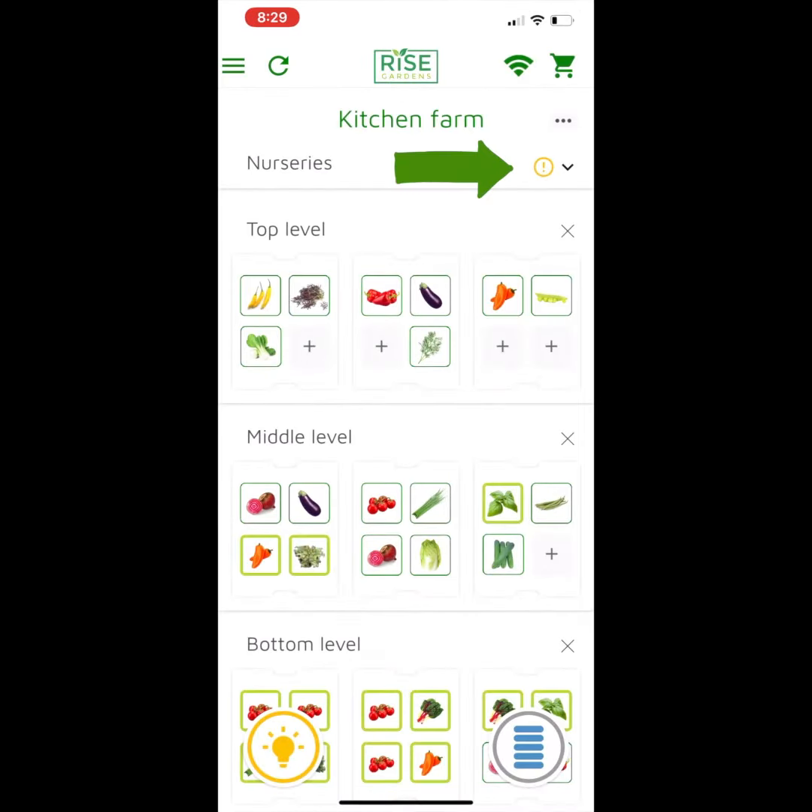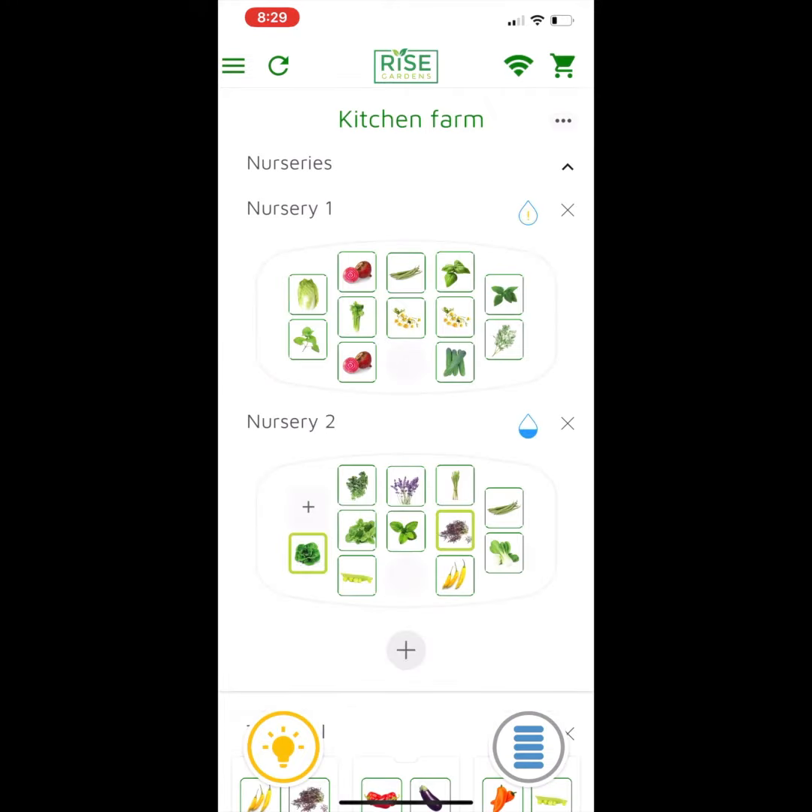You'll notice up in the upper right, right around where nurseries is, there's an exclamation point. If you open that up, you can see that I have two nurseries, and the top one has got a little exclamation point in the water drop, indicating that it's time for me to check my water.